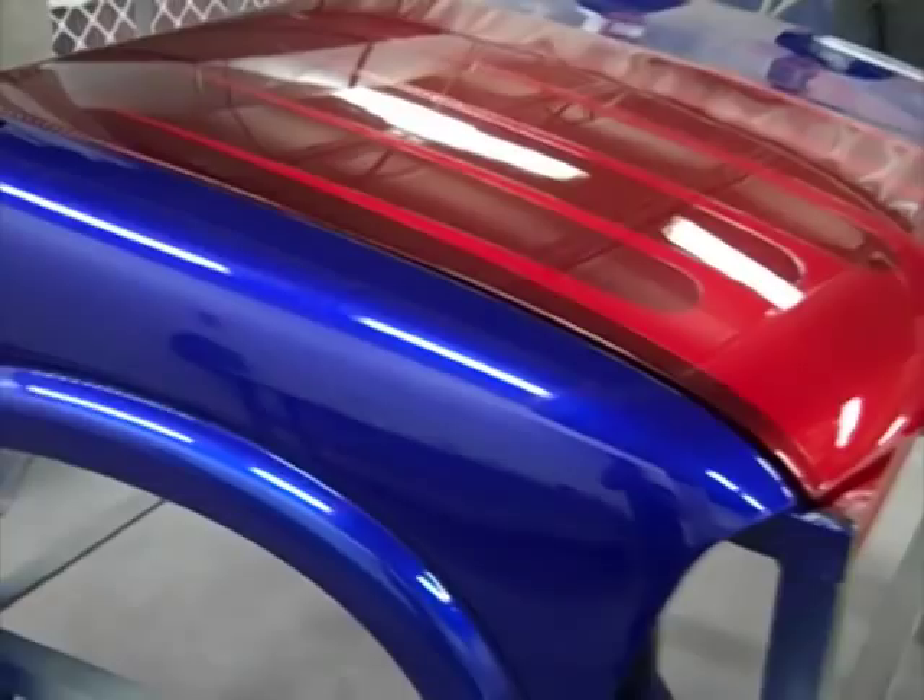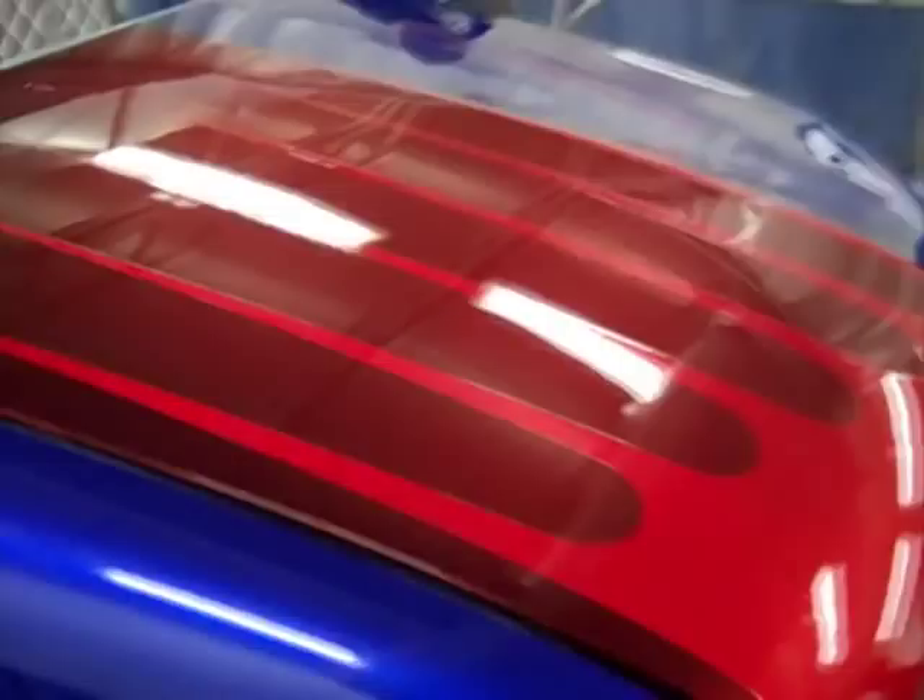We've also got a new 50-state environmentally correct system for the U.S. that meets and beats waterborne for VOCs, and it's a trick system. We just did a whole bunch of painting here tonight with it — we painted some motorcycle tanks, a hood and a couple of fenders, all different colors, using this new mixing system. It allows you to be creative; you can take some of our effect packs and mix them into any of these colors and come up with hundreds of combinations that will be yours alone.